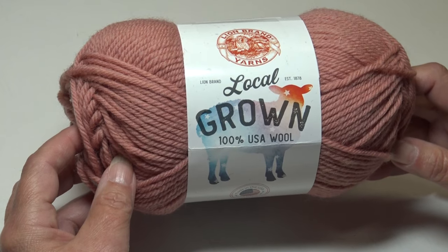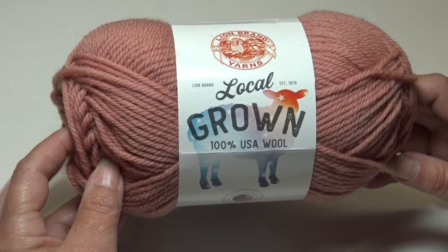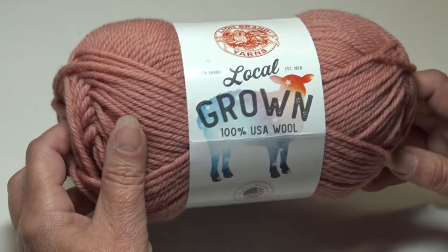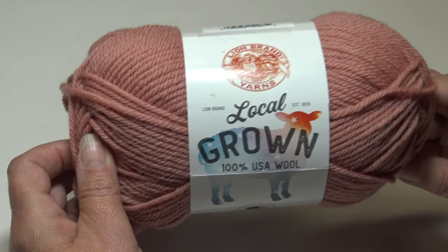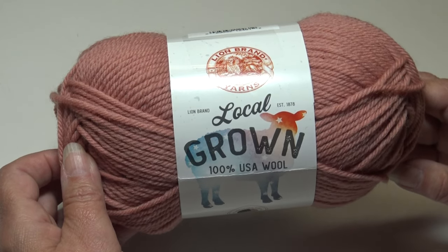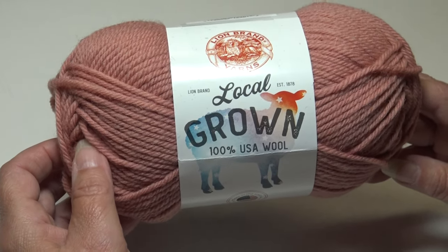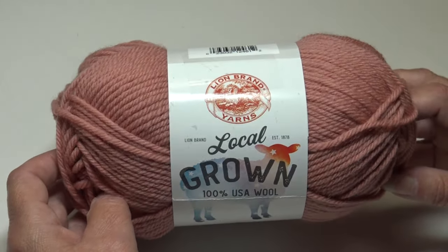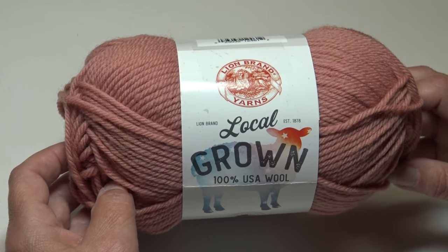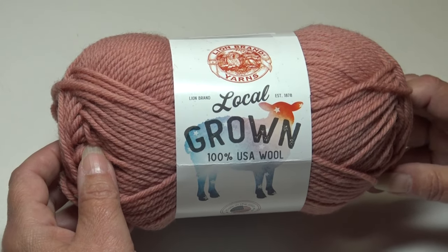This is Local Grown 100% USA wool. This yarn is 100% American made, from sheep raised and shorn in the USA to a mill that dyes and spins the final product. This wool yarn is great for many types of projects — from garments to wearable accessories to home decor and blankets. Like all wool yarns, Local Grown possesses a natural elasticity that helps retain the item's shape after many uses. So let's go over all the information on the label.